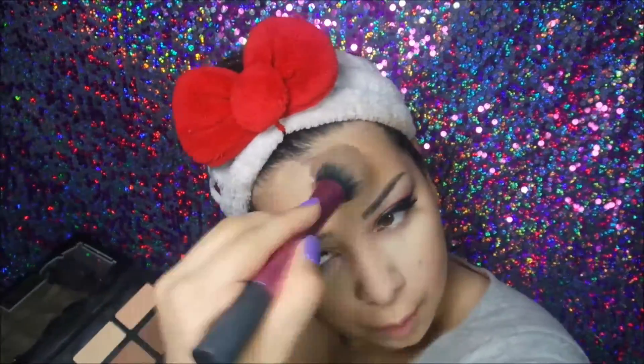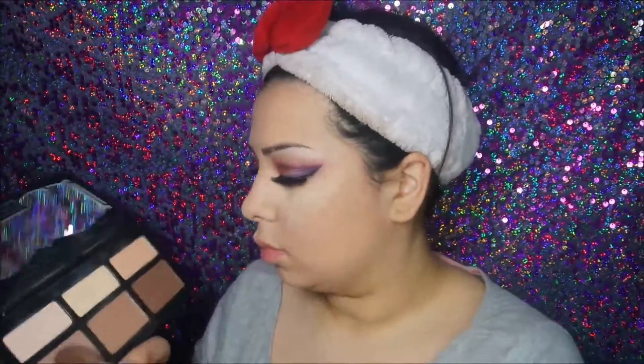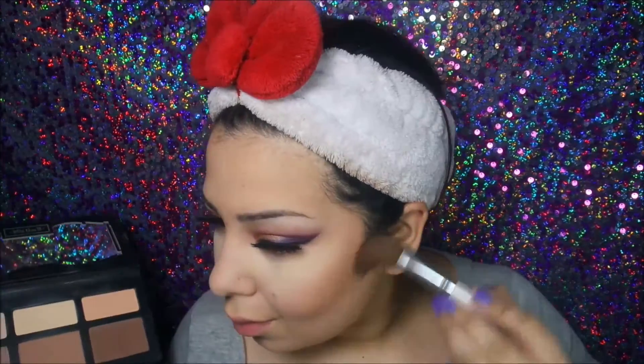I'm going to go into my Kat Von D Shade and Light Palette and pick up my bronzer on a big fluffy brush. I'm going to bronze my cheekbones and the temple of my forehead — pretty much the same as my previous tutorials, putting it on the cheeks and temples. After that, I'm going to pick up the gray-toned brown on an angled brush and put that directly in the hollows of my cheeks as our contour shade. I'm also going to use the baking trick: taking a little bit of light powder directly below the contour to straighten out that line if the contour went a little low or got messy.